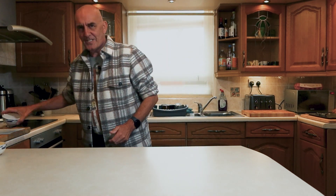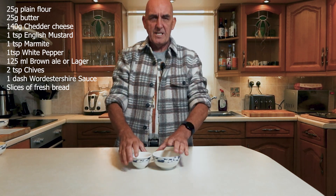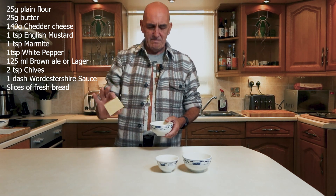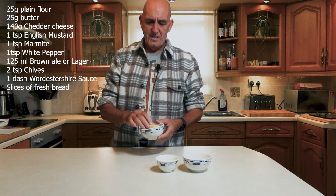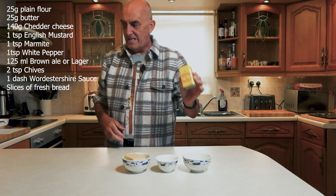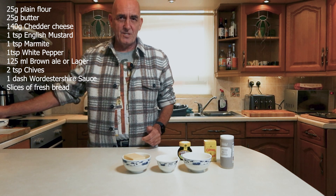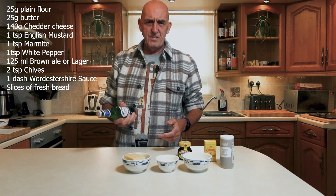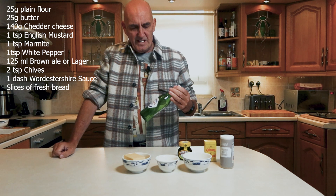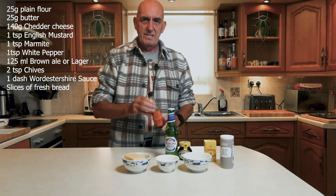So how do you make it? First thing you need: 25 grams of flour, 25 grams of butter — that's for the roux — 140 grams of cheese. I use cheddar cheese, you can use any cheese you like. Whatever is nice, but cheese is the star so don't use processed cheese, use a real cheese. Nice sharp cheddar is really good. You've got some English mustard, some Marmite, ground white pepper or black pepper. Normally you'd use a brown ale or a stout but I prefer it with a lager. So Peroni and Worcestershire sauce.